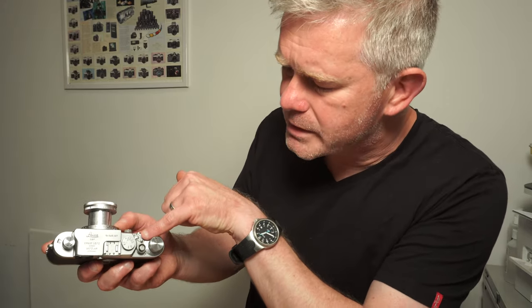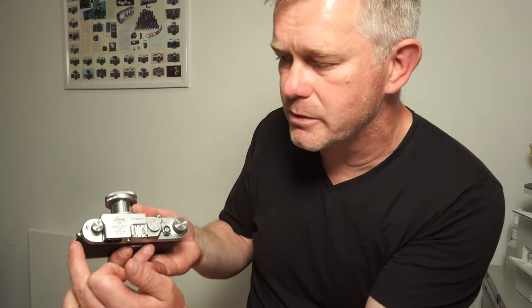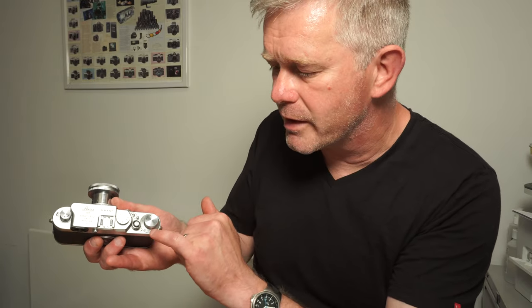The arm there that you can see is the arm that you swing around when you rewind the film. When you rewind the film, you pull that around, which releases the sprockets in the back of the camera, allowing you to use this knob here to rewind the film. This is the wind-on knob, and around the wind-on knob you have the frame counter. You do need to reset the frame counter to zero once you've loaded a film.